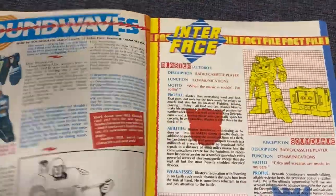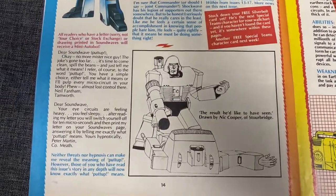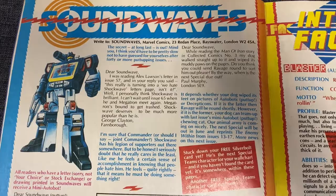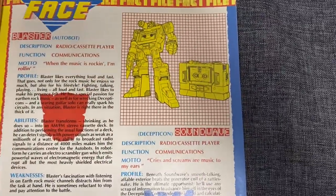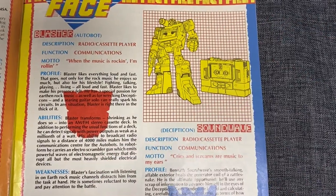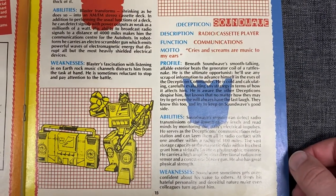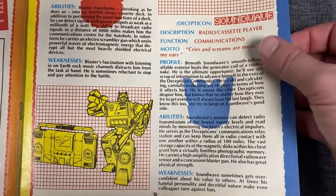We've got some things here — I know people like to read these — so if I hold this here, say pause, and then the same again, there you've got the opportunity to read the letters page. Pause. And then now we've got the fact files. There's Blaster — if I say pause you can read that — and then the same again. There we go, Soundwave — the picture of him and the different stats there. You can read them.